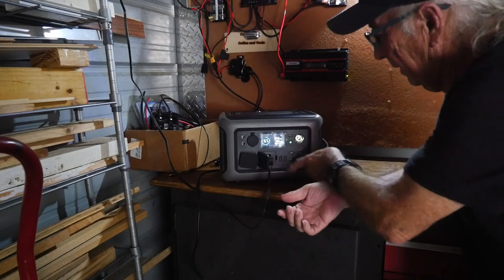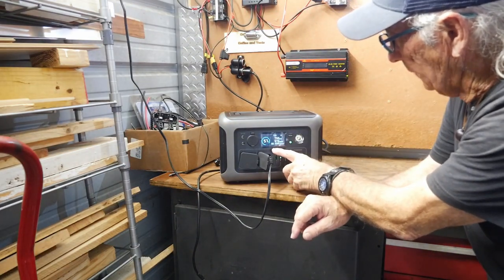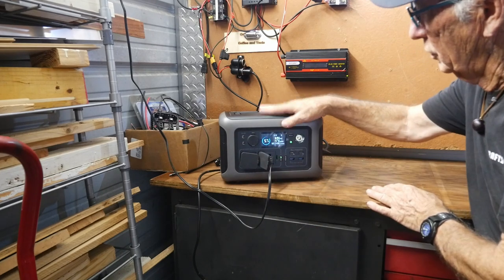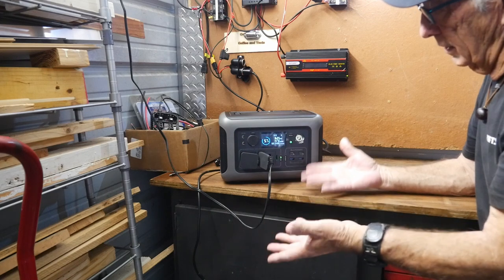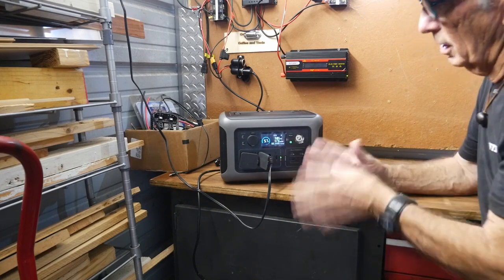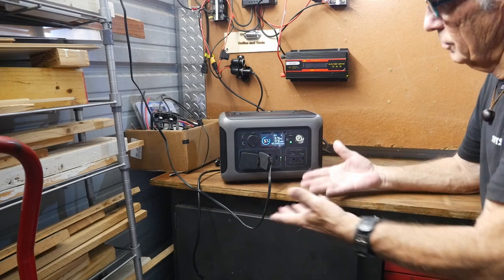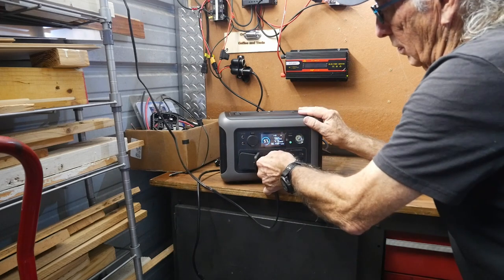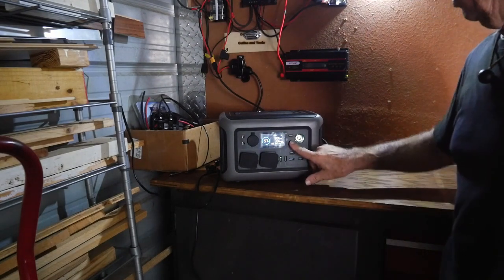I'm turning on a light here — it's a 47-watt load. I've got 70 watts coming in, and now it's going to take two hours to fully recharge with that light still running. In a situation out in the boonies, camping, or even in an apartment with a solar panel hanging outside, you can be charging and running something at the same time. If you have more wattage coming off the panel than your load, you'll still charge up fully while running your device.